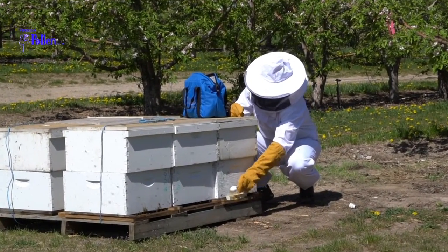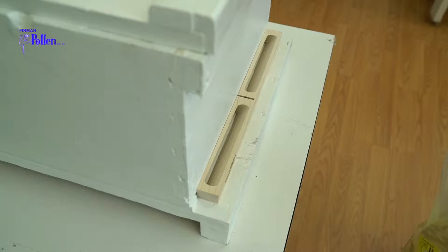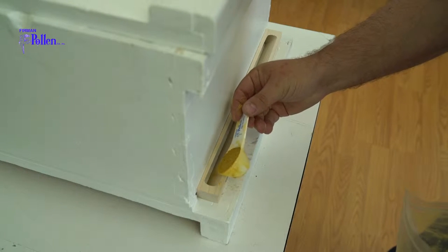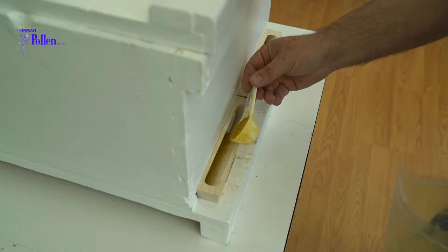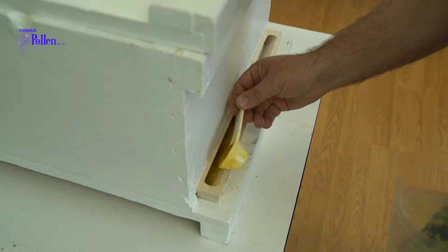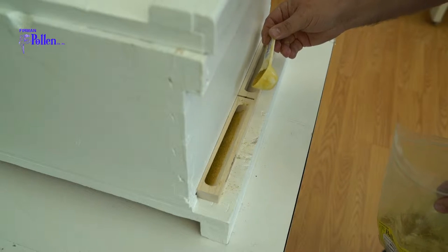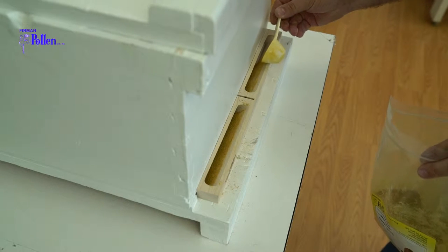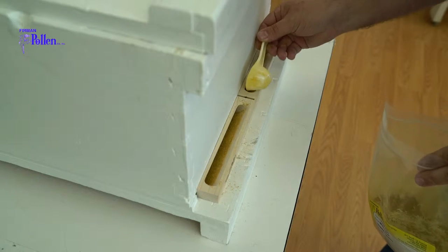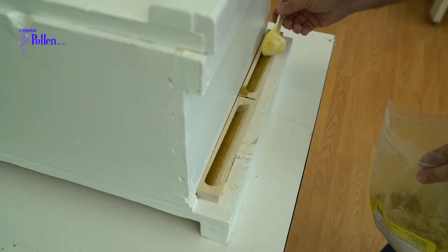Make sure bee flight is occurring for the application. When applying pollen, place 10 grams evenly across the insert opening, as shown here. Be sure not to overfill the insert — it limits bee activity, and overloaded bees will stop to clean themselves before flight. If you have modified your inserts, adjust the amount of pollen placed in the insert accordingly.